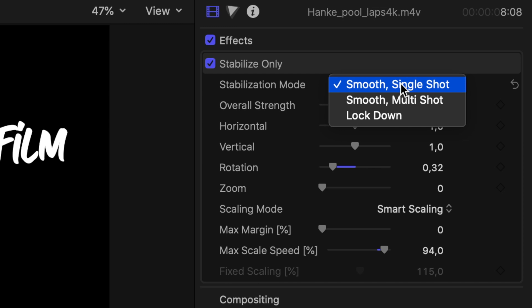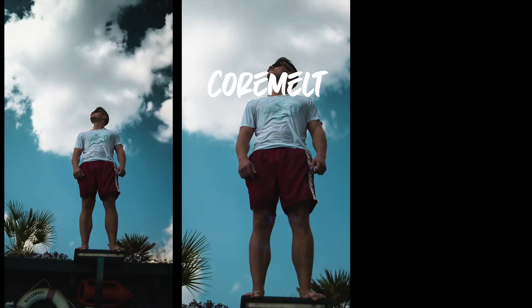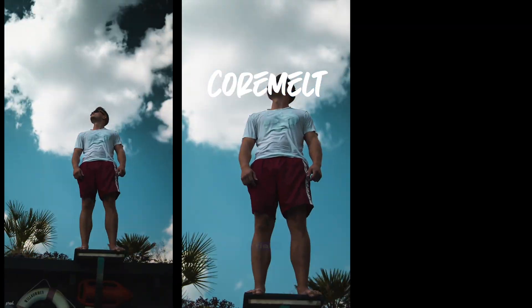Now let's give Core Melt the next shot. We are going to use stabilizer only and adjust the parameters — going with smooth single shot, bringing down the rotation because it rotates the picture quite a bit, and going with smart scaling. First impression: Core Melt does a pretty good job here and it's way faster than Final Cut Pro.